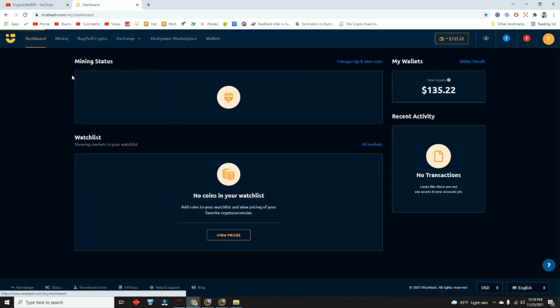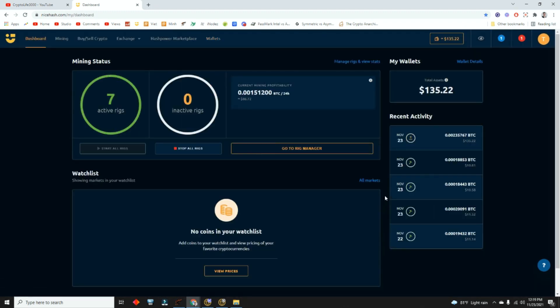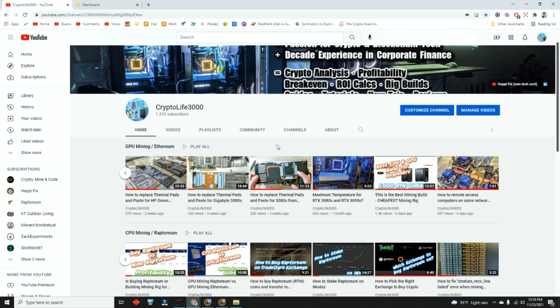Yeah, guys — if you have any questions, drop them down below. I hope you guys found this video helpful. If you guys want me to make more videos on NiceHash, let me know as well. This is my setup. Everyone sets it up differently, so there's no right way or wrong way. There are certain things you should and shouldn't do, but no single right way. Mining — sometimes it's an art. It's not always a science. Have a good day, everyone.